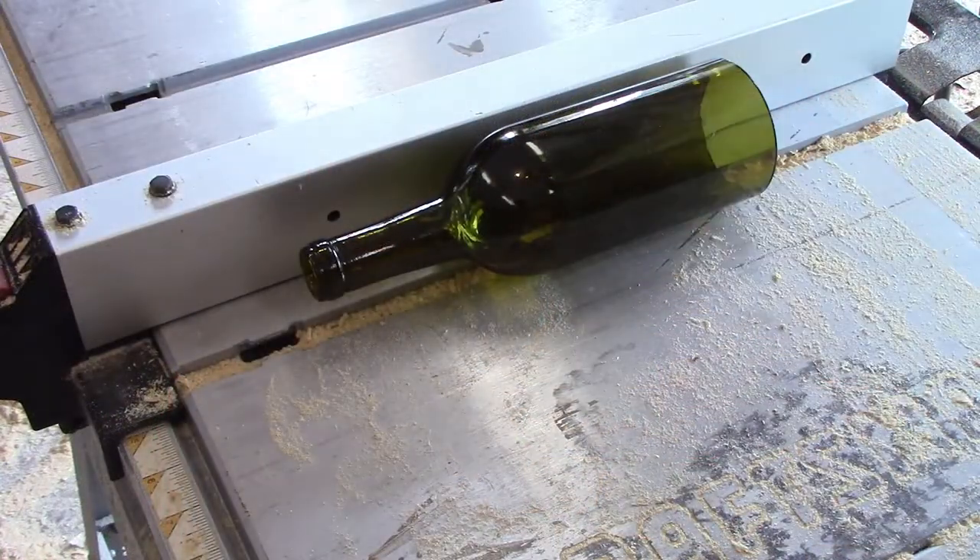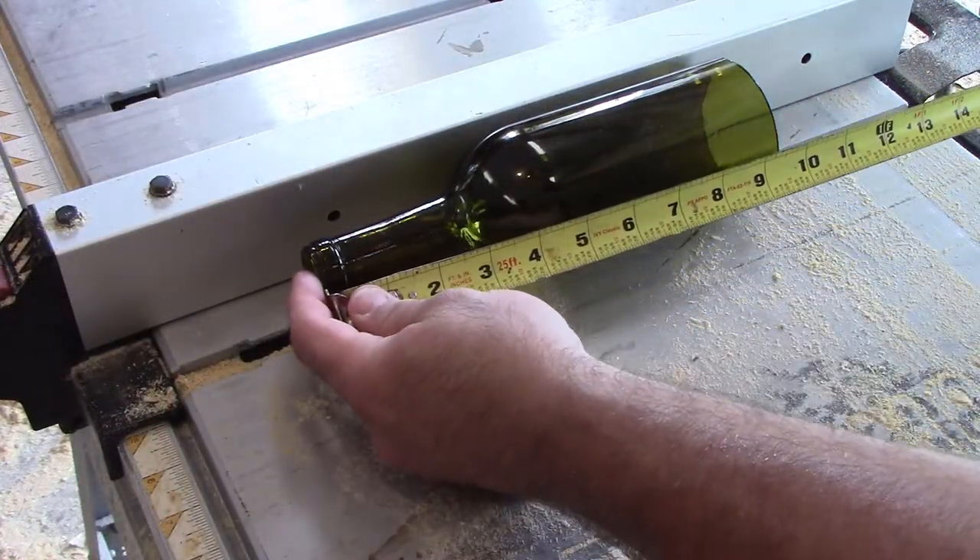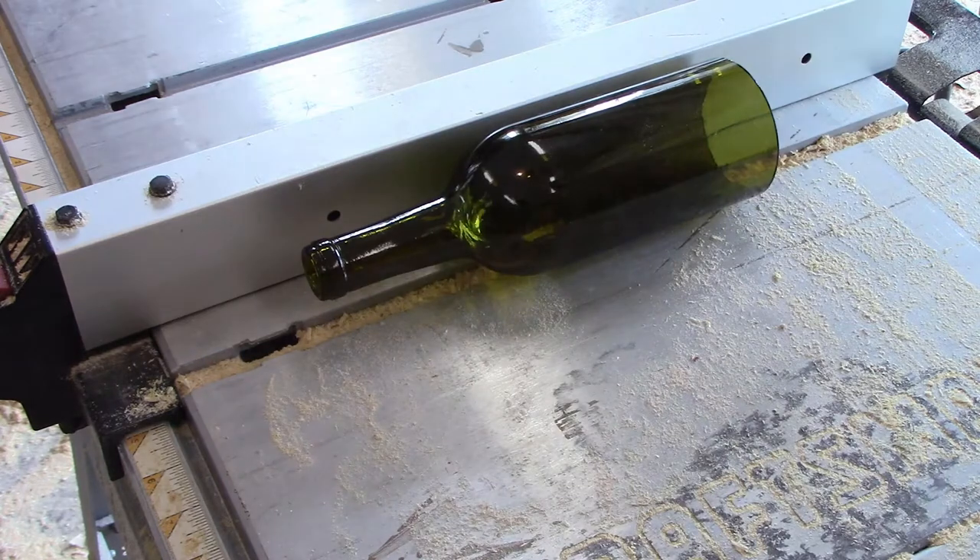So here's our bottle that we cut off last week and it looks like it measures about 9 and a half inches. What we're going to do now is go ahead and cut a piece of 2x4 at 12 inches and then we're going to rip that in half — that's going to be our backing board for this.